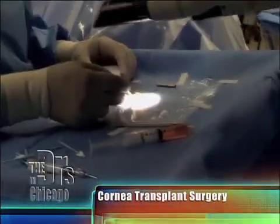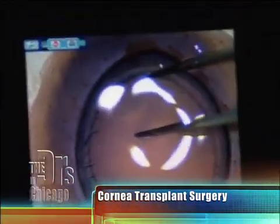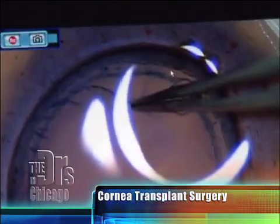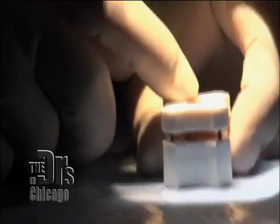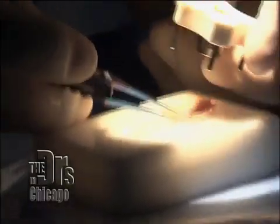Now we're going to use the donor cornea. I'm going to place that in this twin block and partially remove the inner lining. This is a very delicate part of the surgery because this layer is actually thinner than the plastic wrap we use at home for food, so one has to be very careful. I'm going to take the circular blade to make a cut on the donor cornea, put gentle pressure with my finger going all the way around, and separate it using this forceps. This is the innermost lining of the donor cornea — this is what we're going to transplant into Sue's eye.